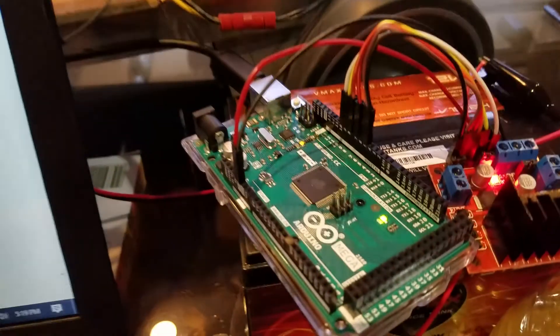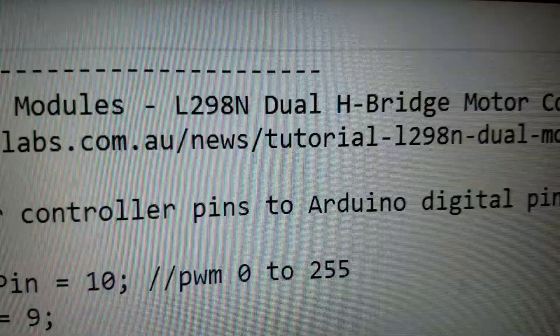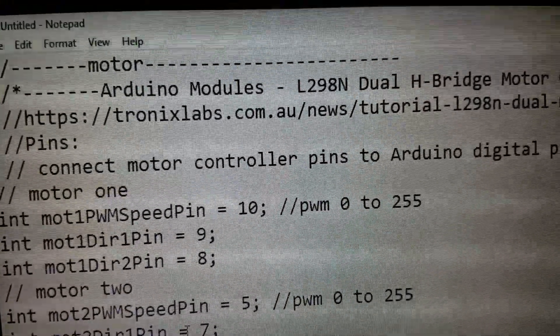What we have here is the dual motor controller — this is an L298N dual H-bridge motor controller. You can get it from eBay. I used a tutorial from Tronics Lab, so thank you Tronics Lab.